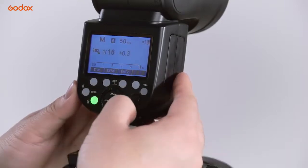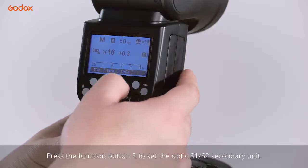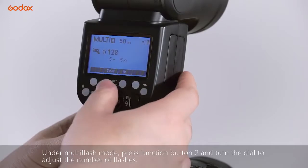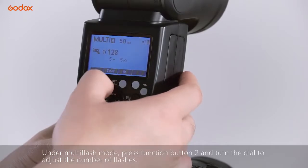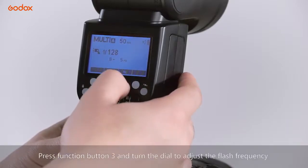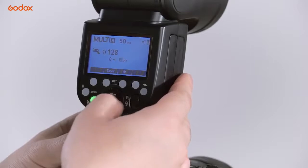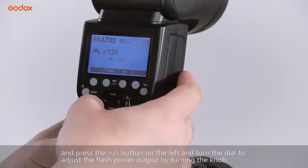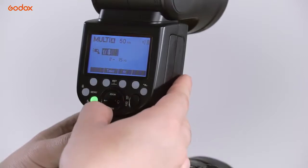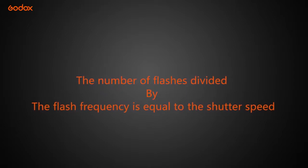FEB设定补偿量，进行三次拍摄后以正常曝光、欠曝和过曝的方式形成三张不同的曝光照片，从而可以选出合乎要求的照片。M手动模式里增加了1/256分之1输出，按旋钮左侧的加紧按钮并拨动旋钮可调节闪光功率输出，按SET按钮确定。功能按钮3是开启S1、S2光控闪模式。